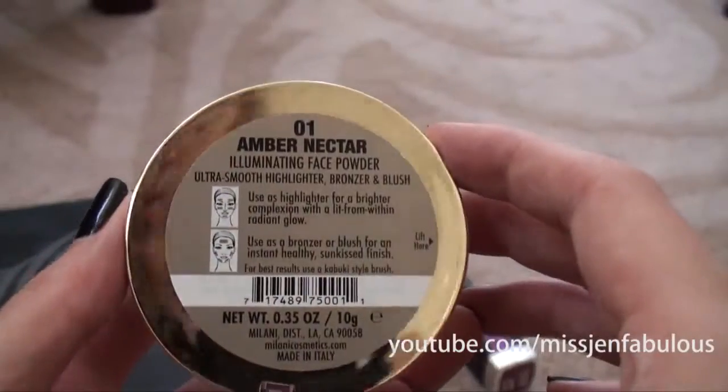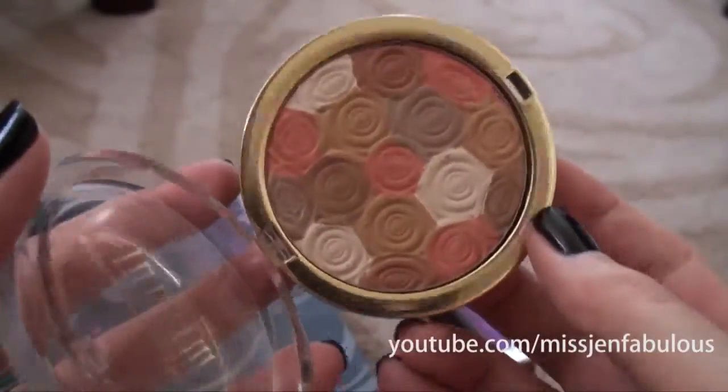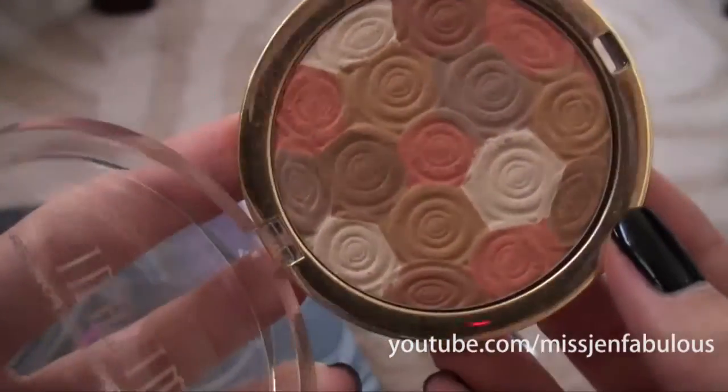I'm going to be using my Milani powder in the shade Amber Nectar — it's a beautiful face powder with tons of different warm, neutral colors, perfect for this time of year. I just like to swirl it on the apples of my cheeks and bring it up.